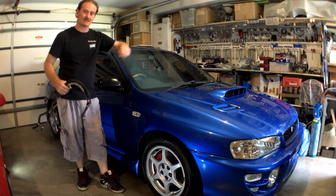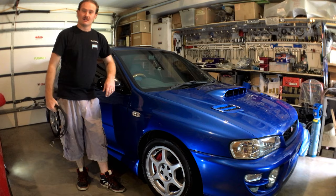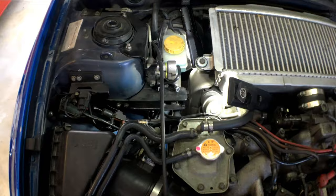Today we're going to be looking at power steering lines on this MY99 WRX. They have a habit of leaking, funnily enough, on the low pressure return hose. We're going to check it out, come up with a way of fixing it. Let's get into it.